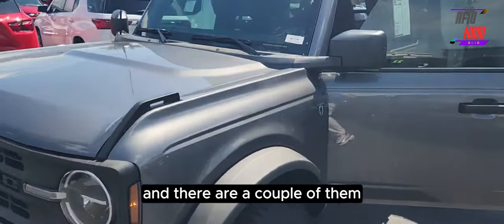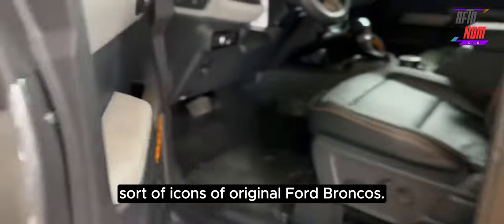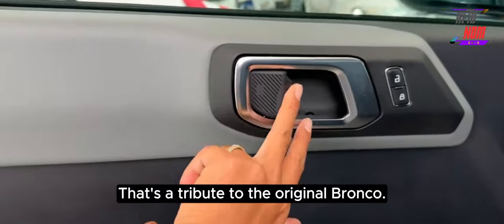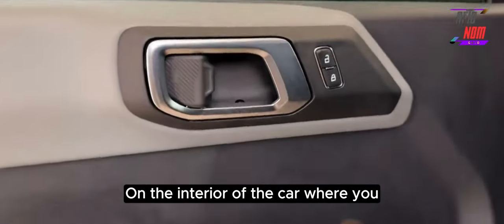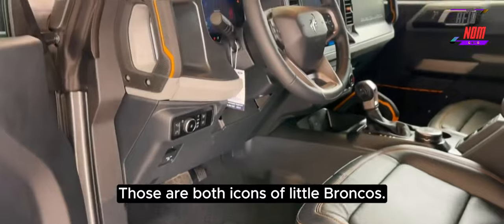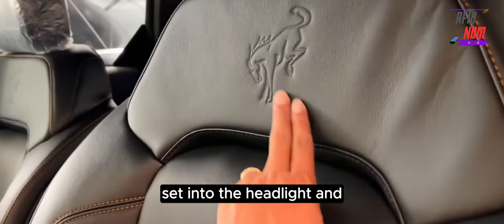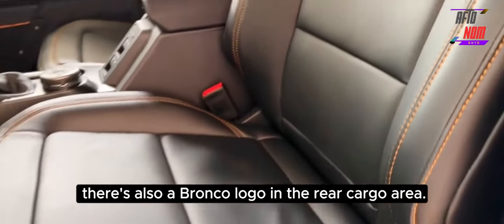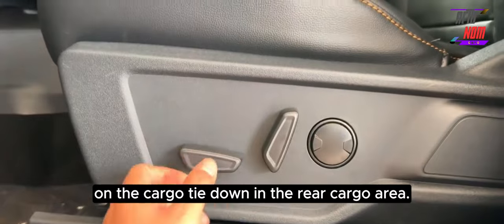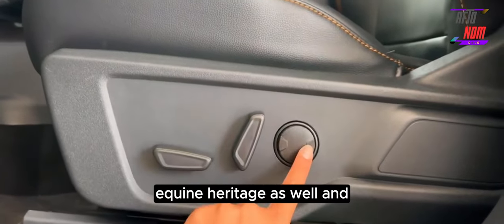Now let's talk about Easter eggs, and there are a couple of them. On the inside of the door cap, you have three little icons of original Ford Broncos along with their body codes and the text 'established 1966' — a tribute to the original Bronco. On the interior, the hood release and the recirculate button both use icons of little Broncos. There's also the obligatory Bronco logo inset into the headlight, and a Bronco logo in the rear cargo area on the dome light control. There's also a lasso on the cargo tie-down in the rear cargo area, a tribute to the car's equine heritage.